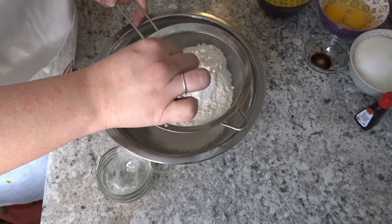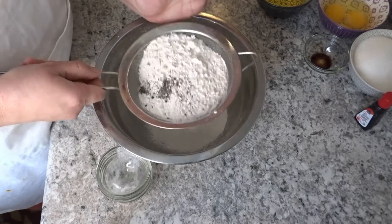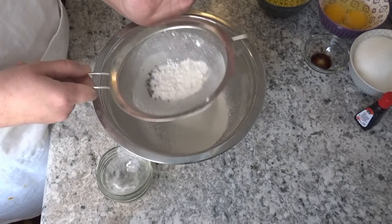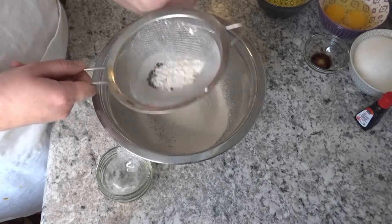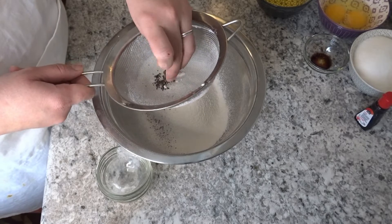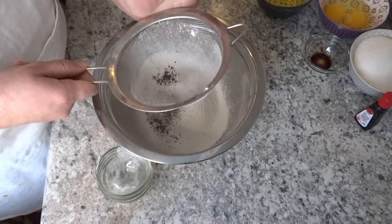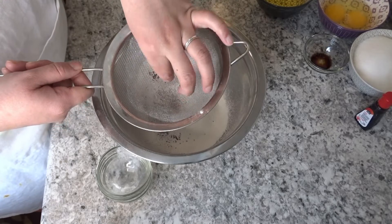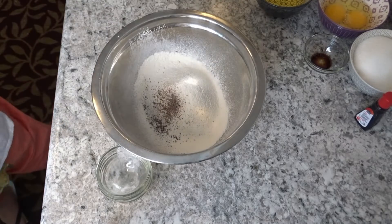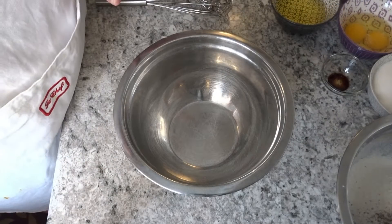I will crush the coffee granules with my hands so that they break up. It is instant coffee that I use at home. I sift the dry ingredients — some people say to sift three times for a big fluffy cake, it is up to you. If you have time, sift three times. This is my dry batter done.